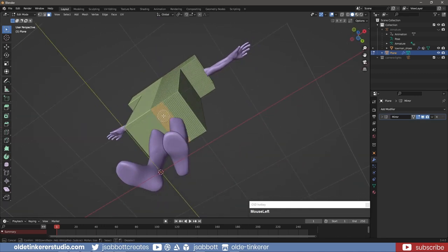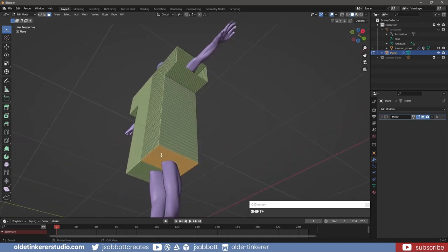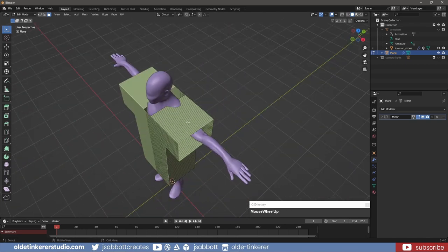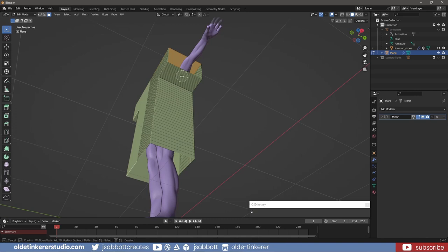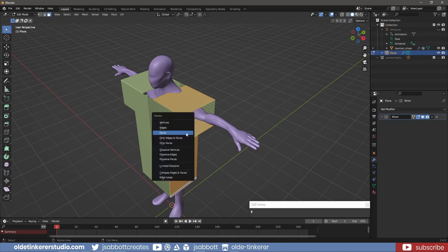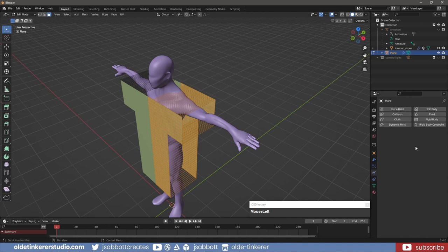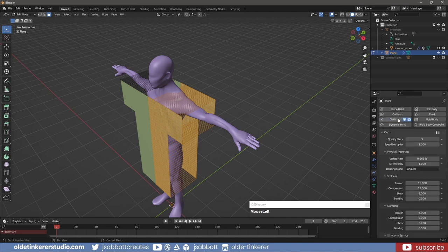I also delete the very bottom faces. I can now select the remaining faces and delete only the faces. I select the Cotton preset and change the Quality Steps to 10.